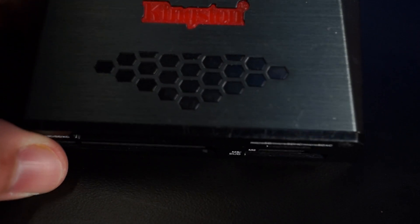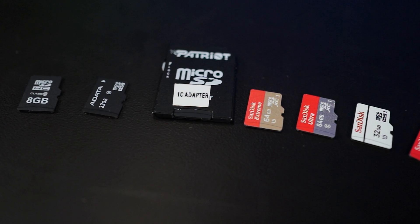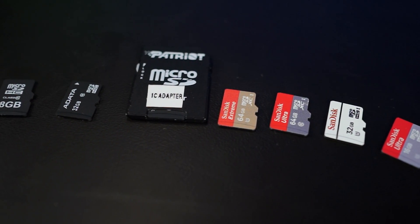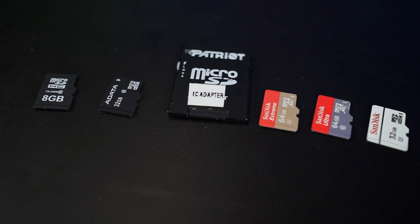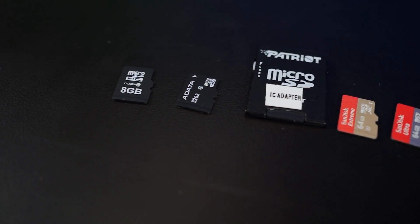So we have here today one Kingston external USB 3 card reader and seven various cards stored in a tic-tac container — tic-tac had nothing to do with it, by the way. The point is, all of these cards were lying around the office for use in the devices that we use. We have cards from A-Data to Patriot to SanDisk, and even found a random generic 8-gig Class 10 micro SD that has absolutely no branding on it whatsoever.